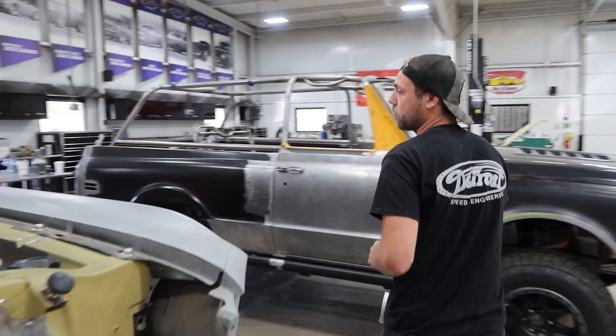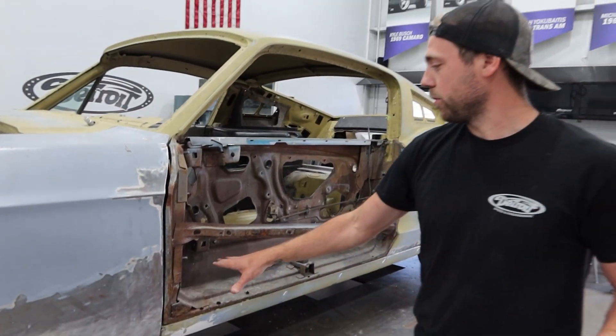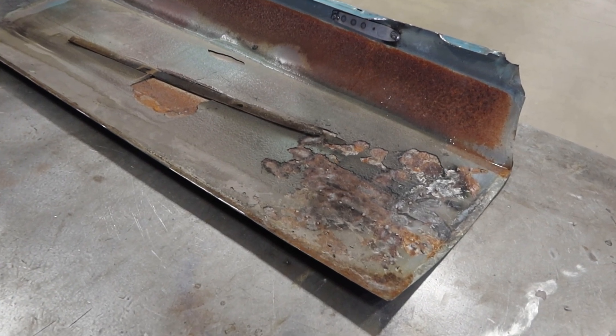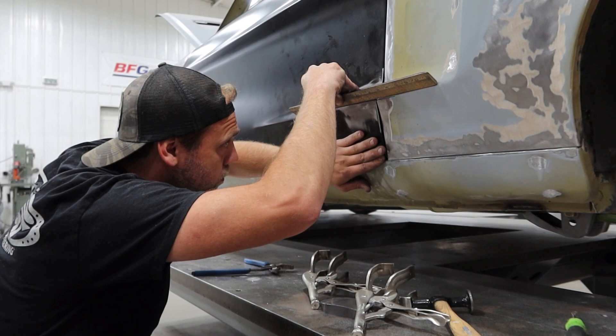We're working on replacing the door skin on the driver's side. There were some previous sins done to the car — really got hit here pretty hard. It was decided it would be much easier to replace the old door skin. Got a few boo-boos to fix up, but should be moving to gap work pretty soon.